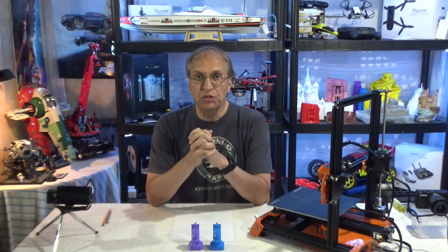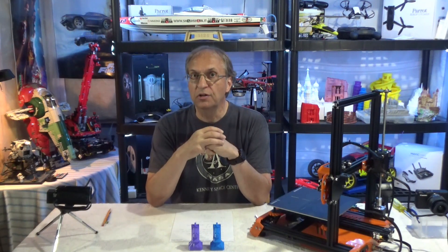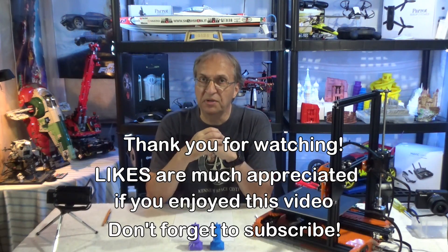If you have any questions — there's a lot here and I covered a lot — put them down below and I'll be happy to get back to you as soon as I can. Have a great day and happy printing.